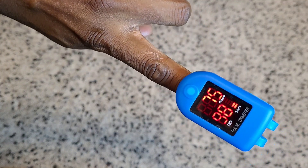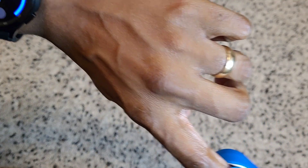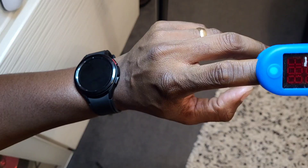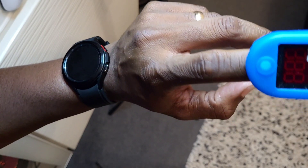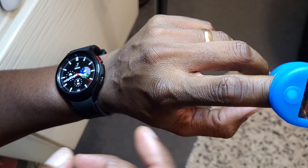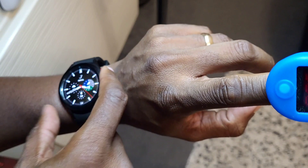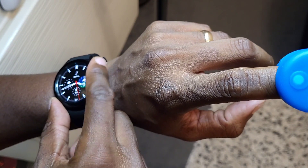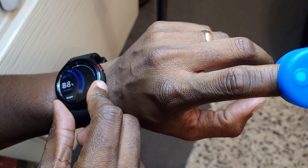It keeps saying 88 — that's what it's picking up, don't know why. Still low, so obviously it's not reading right. Trying a different angle — do what they say, put my elbow on the edge at an angle, and we'll measure now and see if it makes any difference.